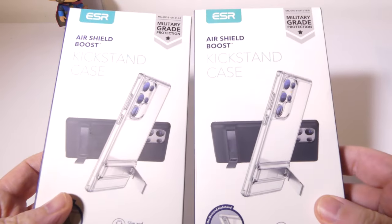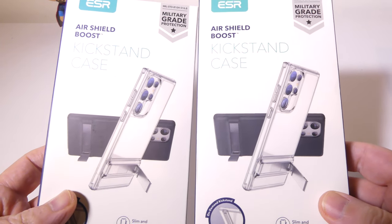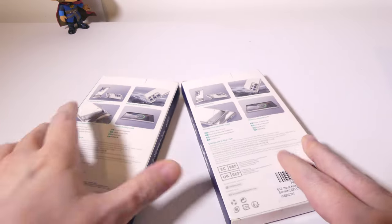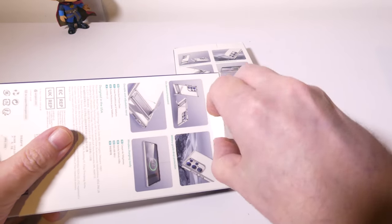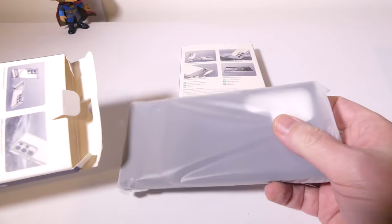There are two colors you can get: a clear case and a black case. They are great cases in my opinion — I've used these in the past, but I am excited to see what they've done for the S23 Ultra. So let's open up this first one here, which is the black case.